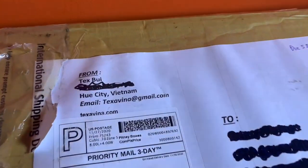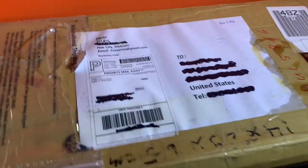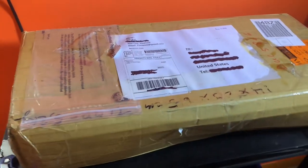Hey guys, BV Mattson here. Kind of a big day — a Texavena seat from Hue City, Vietnam showed up on the doorstep just before Christmas and I'm thrilled. Let's go ahead and unbox this.